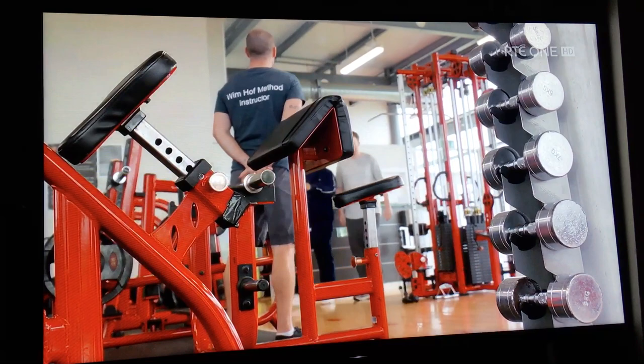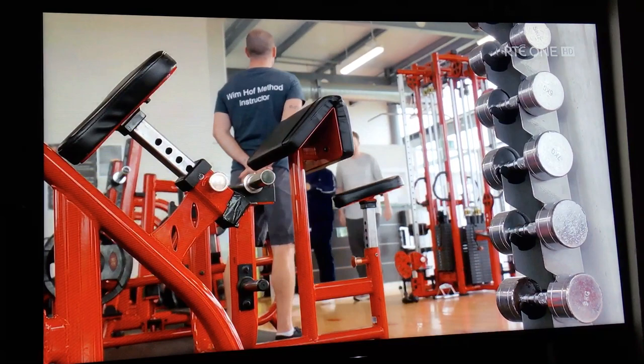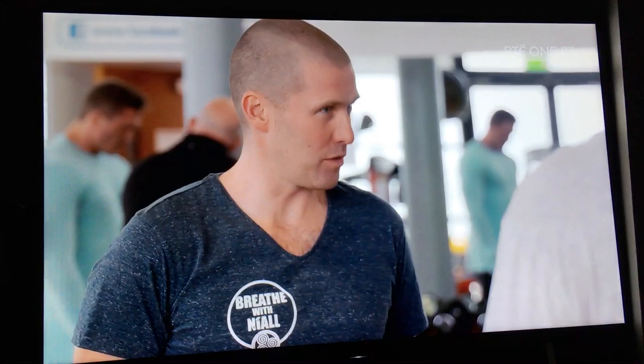This is definitely a gym, Bernard. Well done, Detective Morrissey. It is a gym. Today we're going to be learning how to use your breath and your focus to control your nervous system. It's a very simple, very effective way to deal with stress and to deal with the cold.